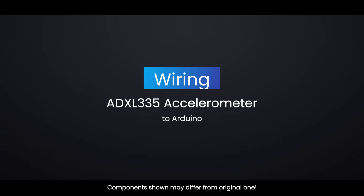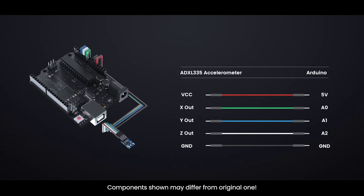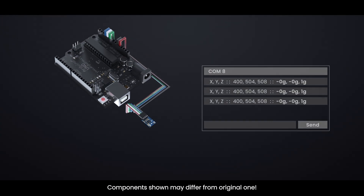Now let's look at wiring the ADXL335 accelerometer to an Arduino. The following image shows the wiring, and the images below show the accelerometer readings for various orientations.